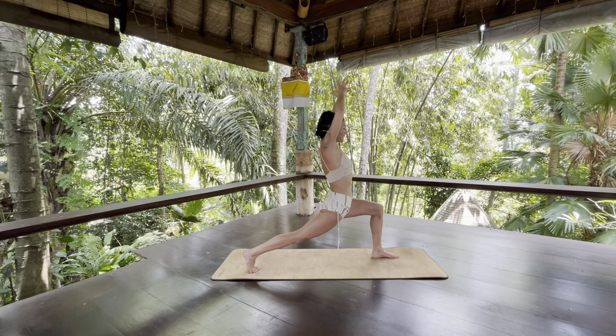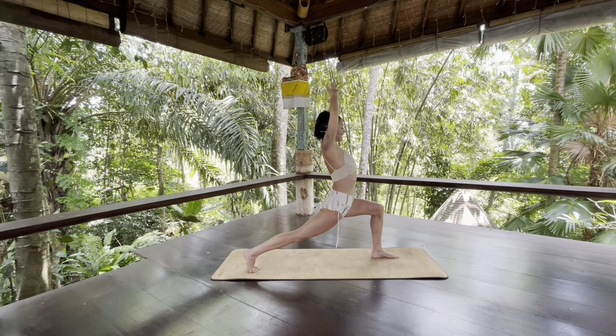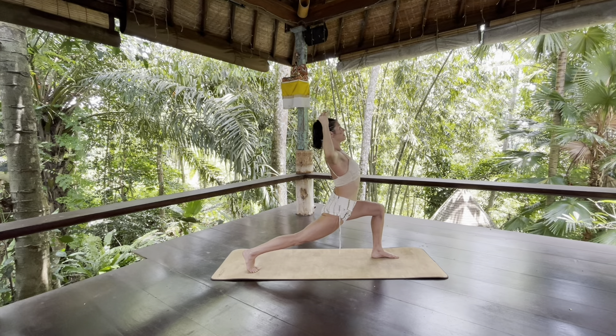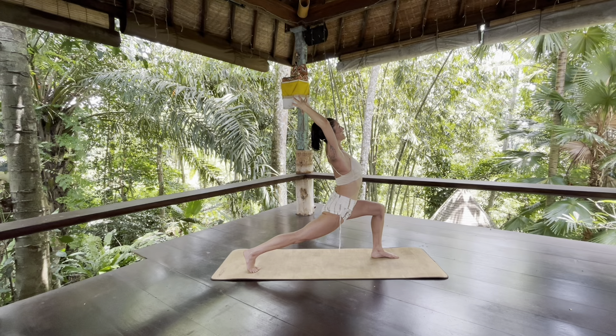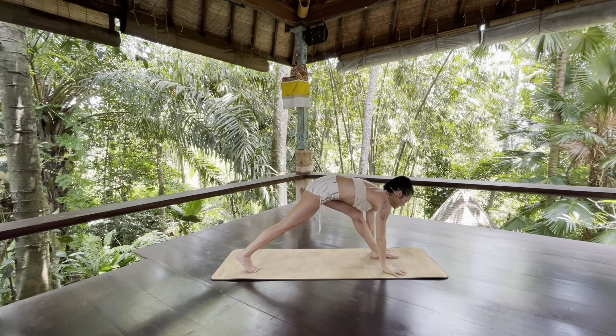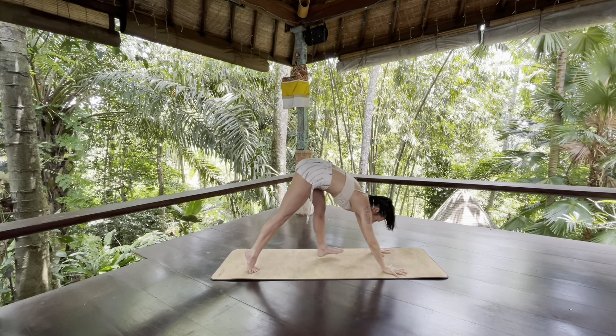Keep the magnetism between your feet. A little hugging of your waist to create like a fountain through your heart — your heart fountains towards the sky. Slowly bring your hands down, press into the earth, round your spine and step to down dog.